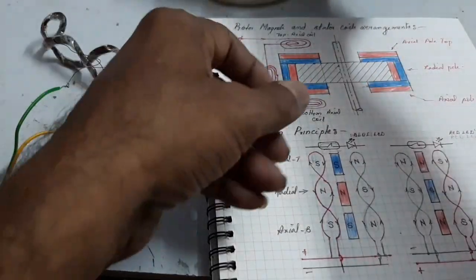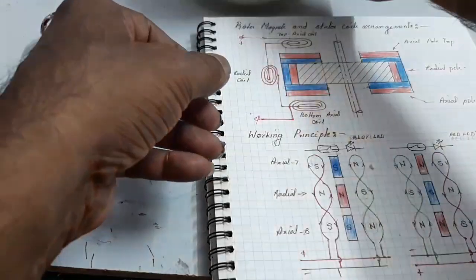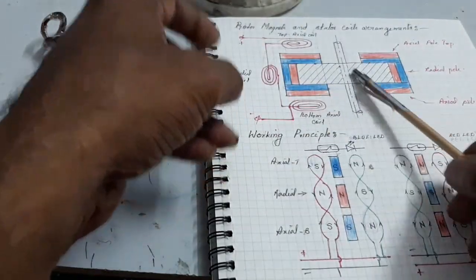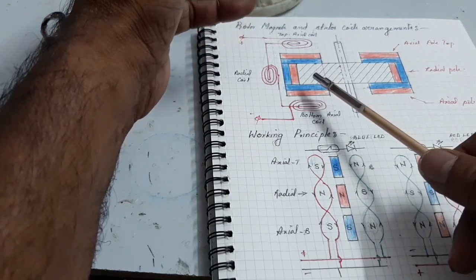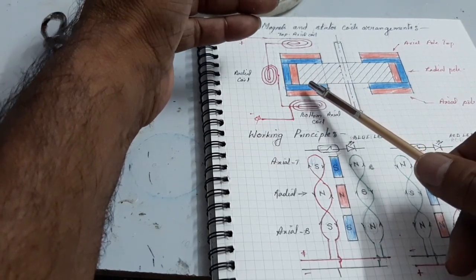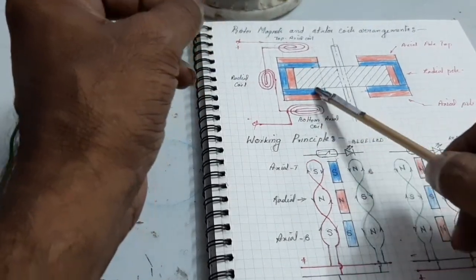Here, this is the arrangement of rotor magnets. The rotor has its poles — each pole has three magnets: one magnet for radial purpose and the other two magnets for axial purpose.